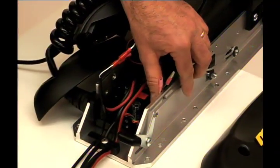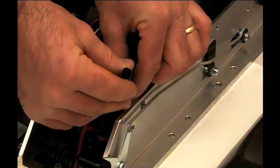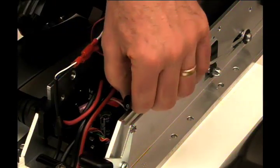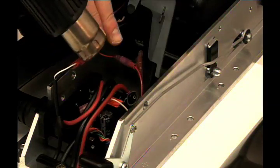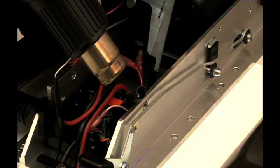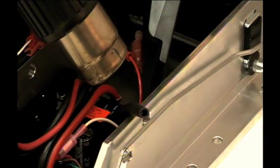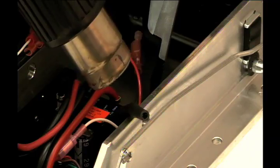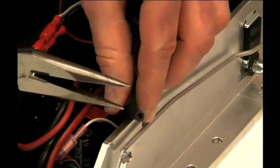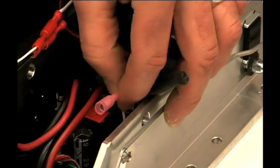Locate the remaining two disconnected wires. Position the heat shrink over one of the connectors, making sure none of the connector is exposed. Now apply heat. Next, pinch the end of the heat shrink to create a tight seal. Follow the same process for the remaining connector.